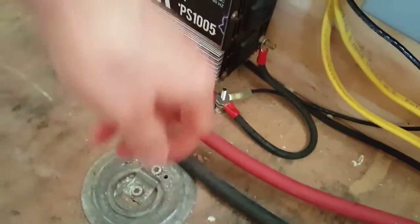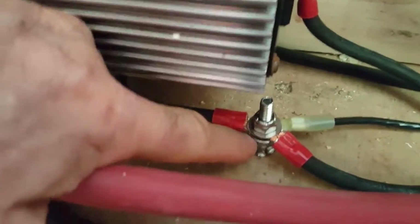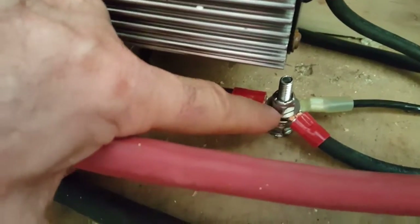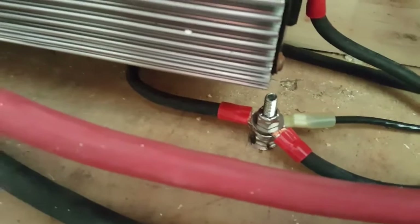Now you can see I've got a stop nut on it, washer, another washer, regular washer, and another stop nut. So all this is sandwiched in — all brand new, fresh metal. It's all locked in. Super ground.